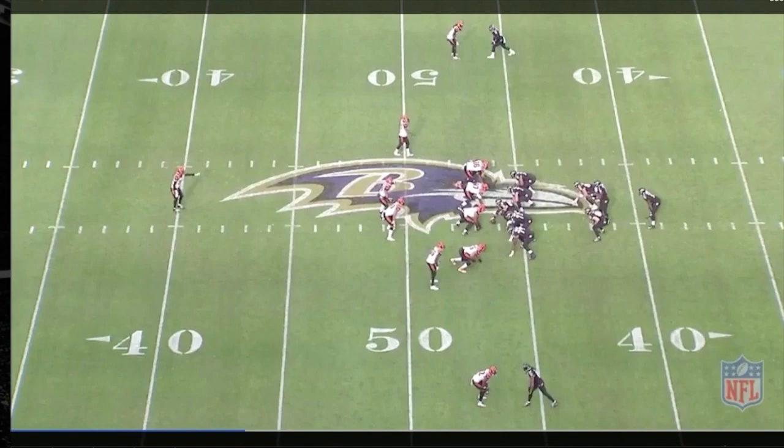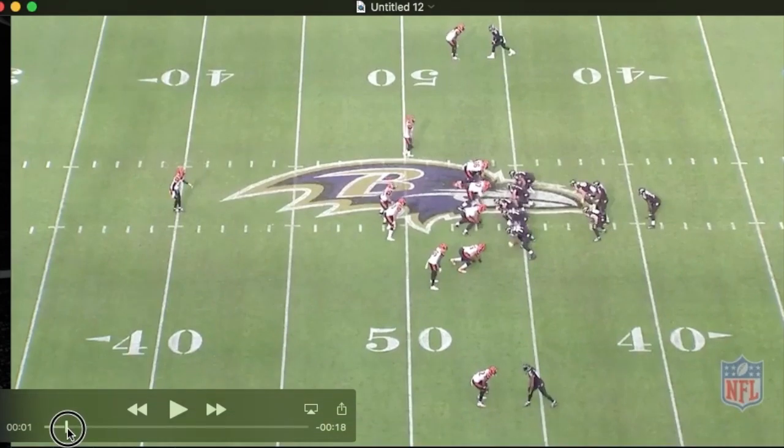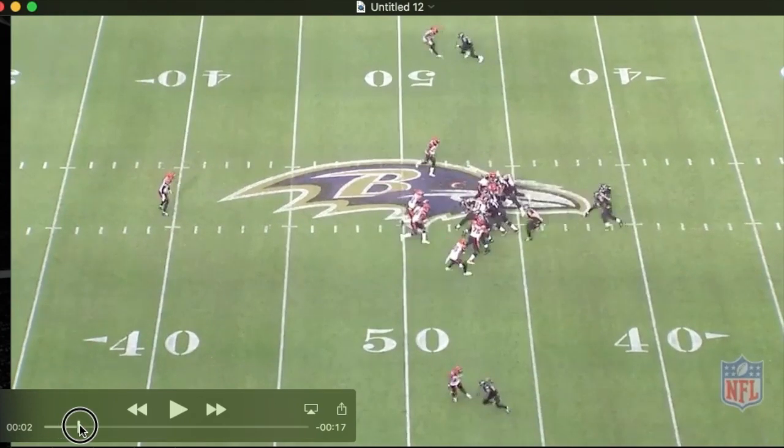People will refer to this formation as an inverted wishbone or reverse wishbone. It is a pistol formation, the key thing being that you have three backs in the backfield and two on either side of Lamar. These two are Y types — tight ends, fullbacks, H-backs, whatever you want to call them. They can be running backs in the backfield, and the back is behind Lamar. One of the best things about this formation is how it makes the defense really declare itself to you.